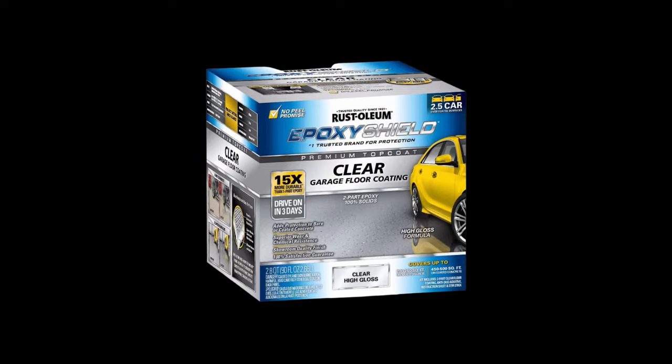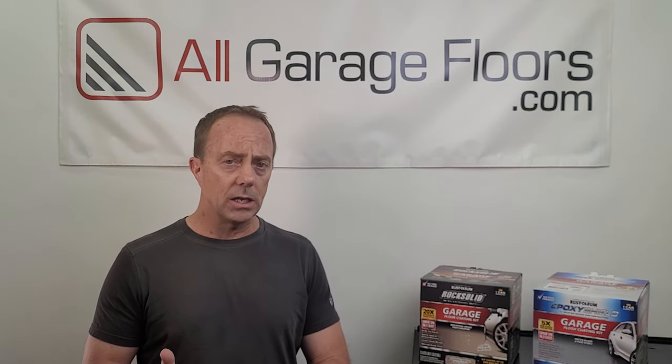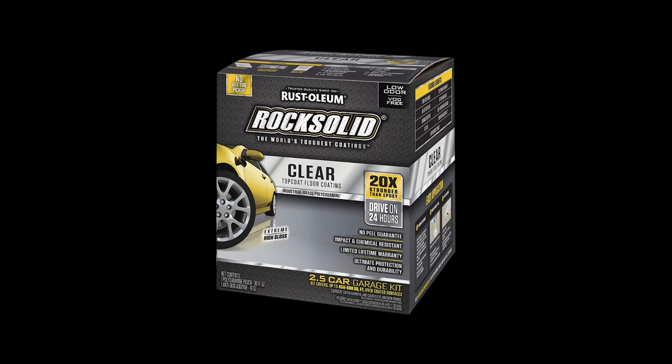We said we'd give tips on extending the life and durability of both coatings, and that is to apply the optional clear coat. Epoxy Shield actually has a 100% solids clear epoxy that performs better than the color coat itself — applying it gives you much less chance of hot tire pickup, better stain resistance, and a glossier finish. With Rock Solid, keep in mind the clear coat is slightly less glossy than the color coat, so it will tone down the gloss slightly, but it's still extremely glossy. Applying a clear coat on both protects the color flakes and extends the life of the coating.